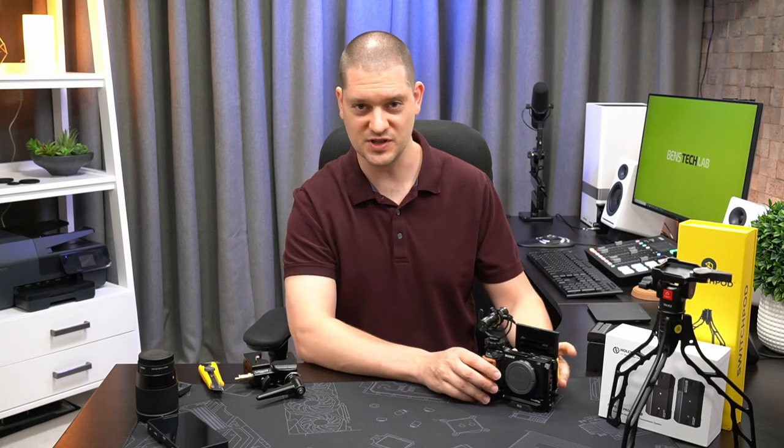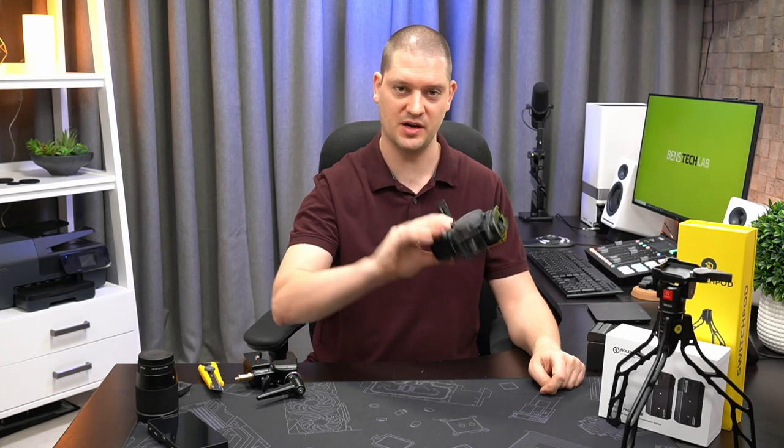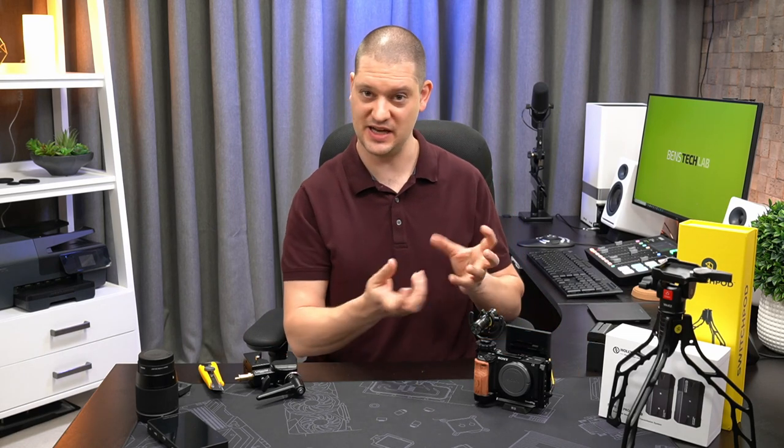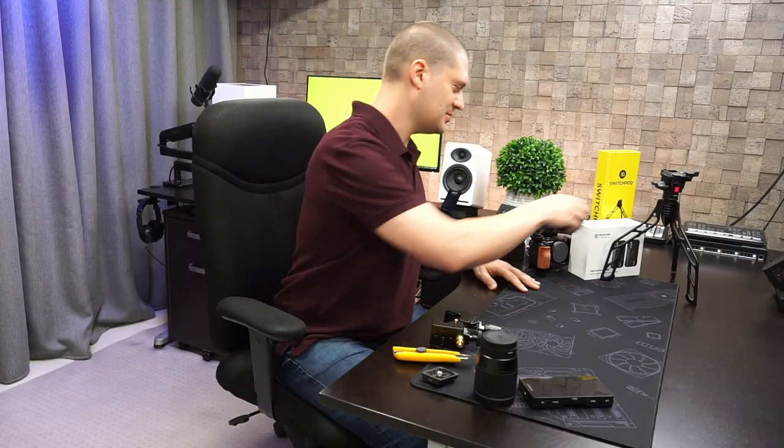Another nice thing about these Oban quick release plates is they are flat on the bottom, which means you can set the camera down on the table and it's not going to have any protrusions that tip it over or make it try to fall.